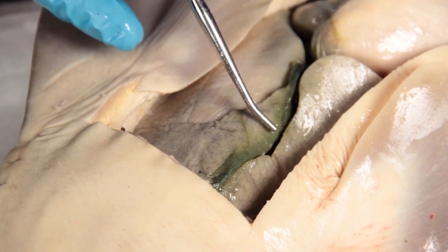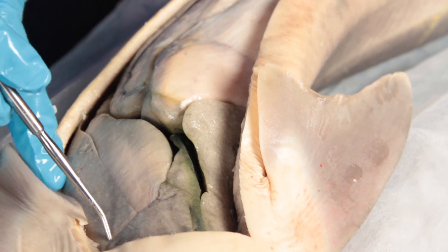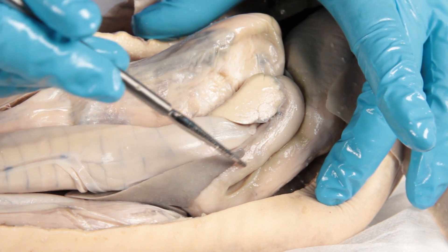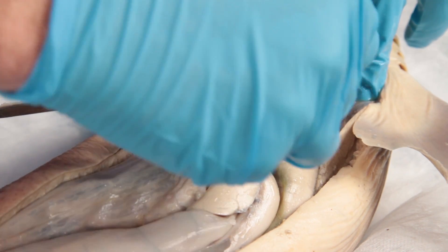Identify the following internal organs: liver, stomach, and small intestine. Next, open the stomach and observe the interior structure.